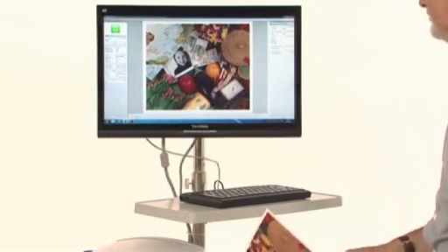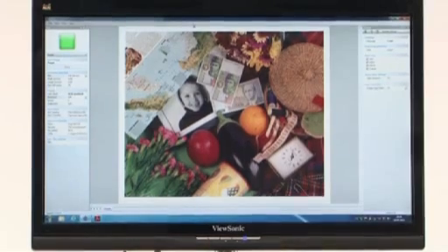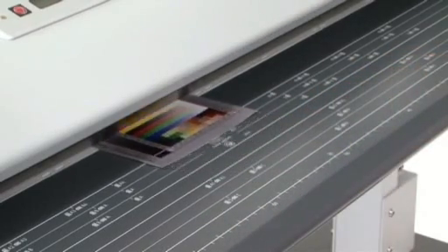The SC Series Scanner also delivers unbeatable color image quality. It supports a color-managed workflow and can capture a color gamut that far exceeds the sRGB color space used as an industry-recognized standard. Using an industry-standard IT8 target in conjunction with SmartWorks Pro,